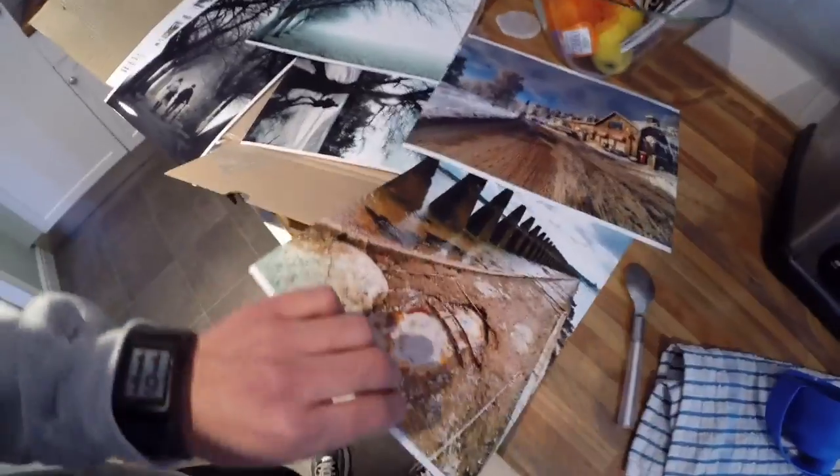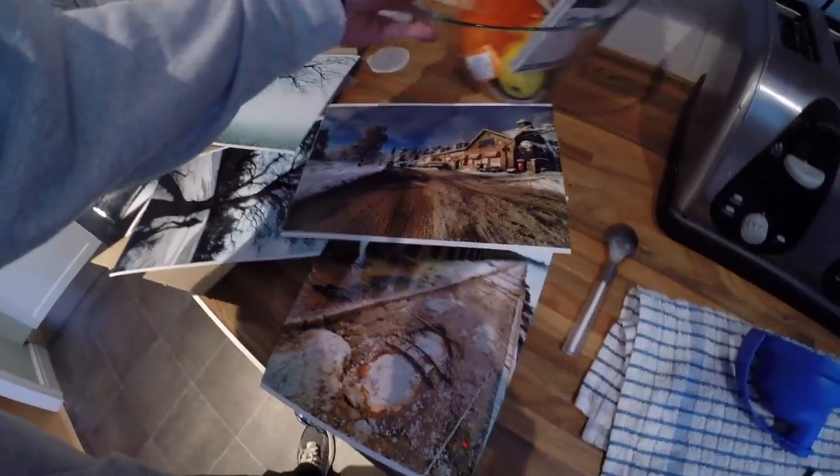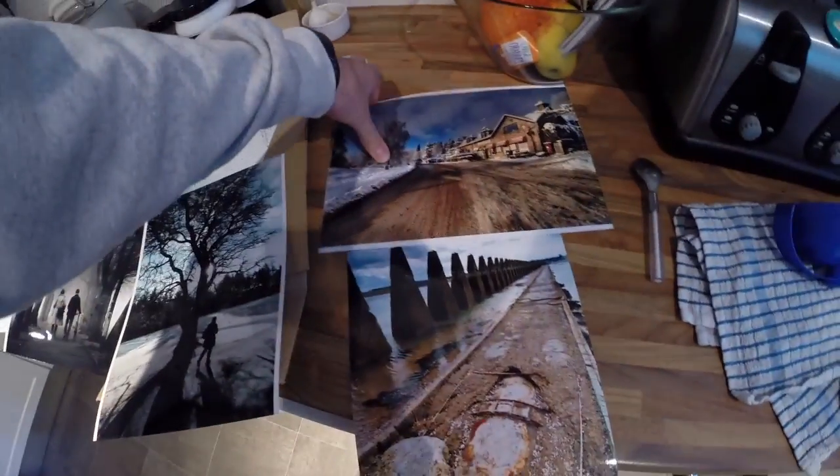So these are just a couple of images that I got printed out because I had a discount — it was like a five pound discount. I had these on there for a while and never printed them out, but I thought they all looked quite nice. So that one is gloss, that one's gloss, and this one's matte.